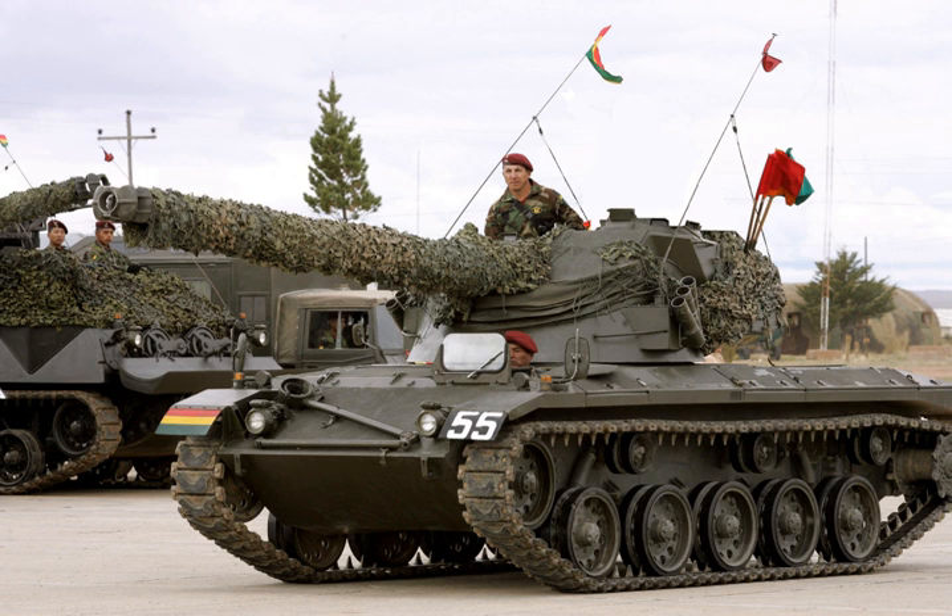In World War I, industrial initiative led to swift advances. The car industry, already used to vehicle mass production and having much more experience in vehicle layout, designed the first practical light tanks in 1916, a class largely neglected by the British. It would be Renault's small tank design, the FT, incorporating a proper climbing face for the tracks, that was the first tank to incorporate a top-mounted turret with full rotation.